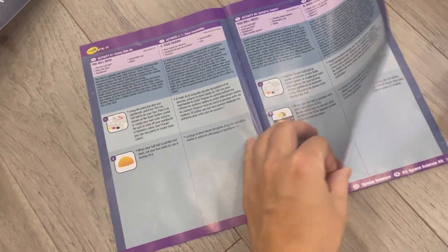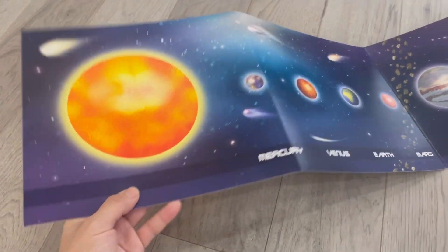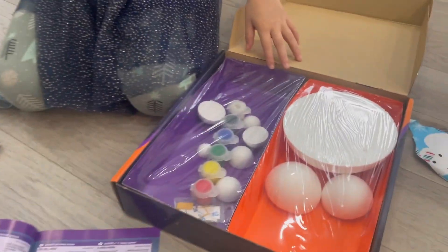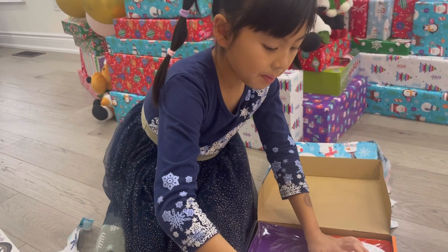So it seems like every activity is painting a different planet. So we want the sun, right? Yeah, that's the sun and then we're supposed to put it on there. I think this is just to show you what color it's supposed to be. But this doesn't say sun — it is the sun. You just have to picture sun on there. S-U-N. Guys, let's open it.